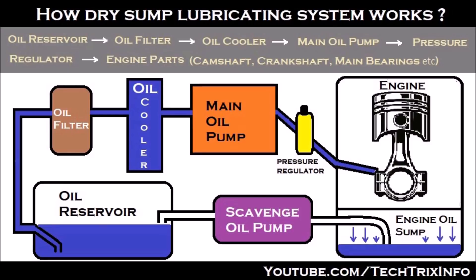The oil gets filled up in the engine oil sump and is directly sucked by the scavenging pump towards the oil reservoir, and the cycle continues. From the oil reservoir, the oil is again taken by the main oil pump through the oil filter, filtered, cooled, and supplied through the pressure regulator to the engine for cooling.